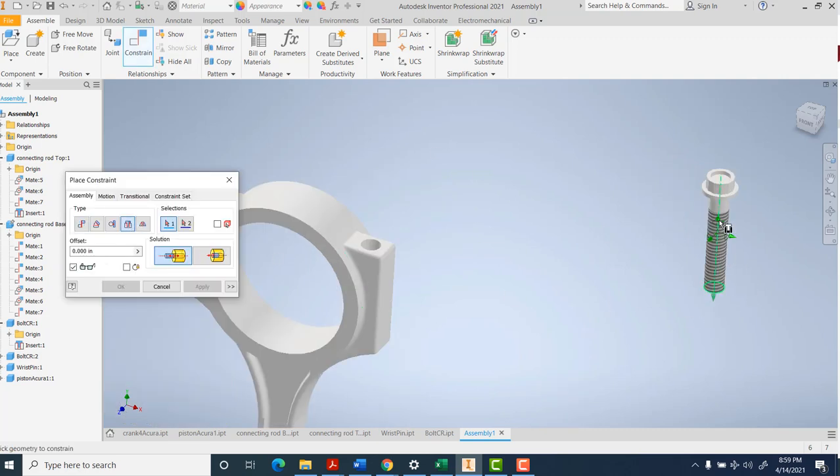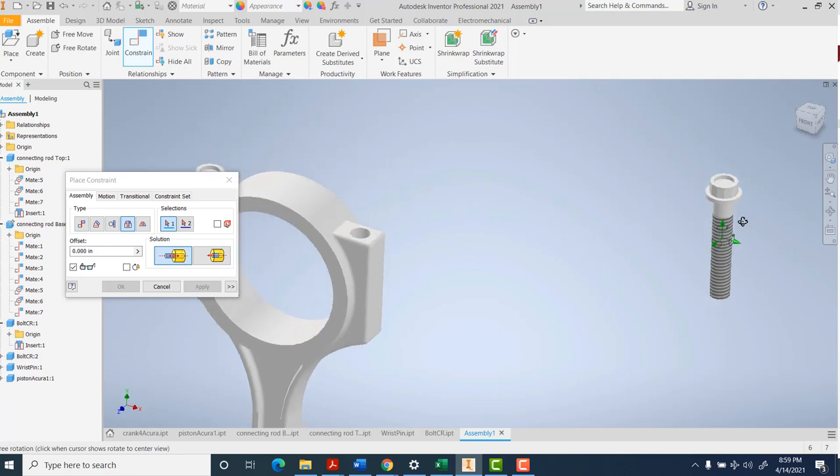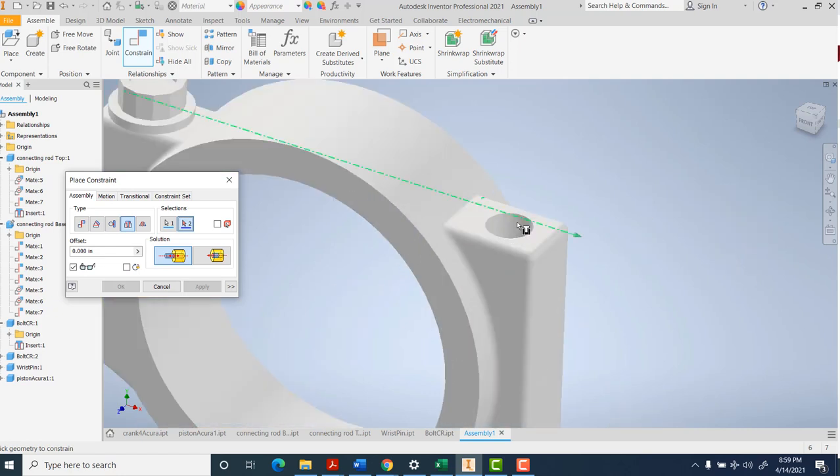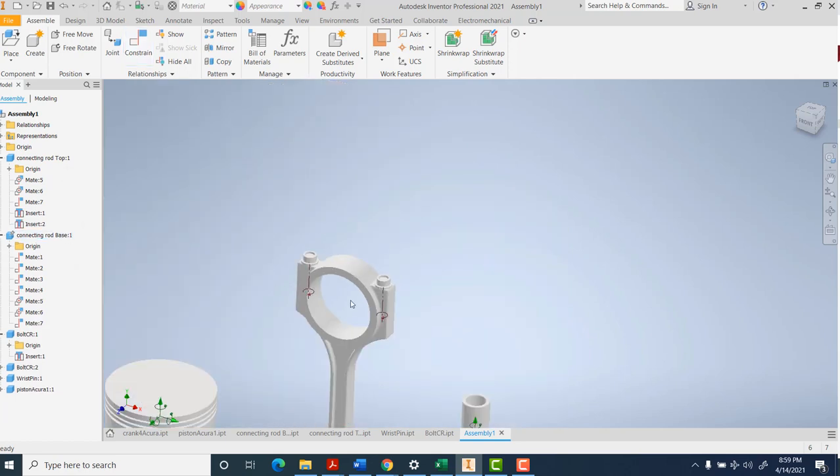For the second bolt - when I'm grabbing this thing, I can highlight either the bottom or the top. Depending on how you hover over it, that picks up both the axis of the bolt and which edge you want lined up. I'm going to grab that inner edge, and that will line up with the top of this. There - the bolts are in place.